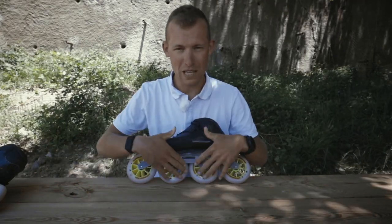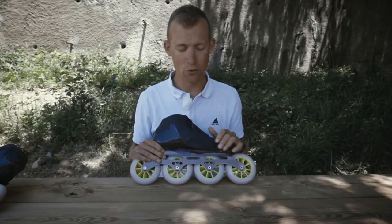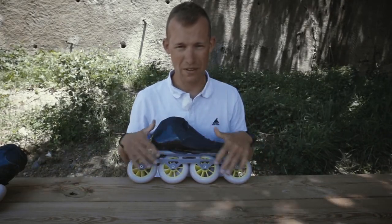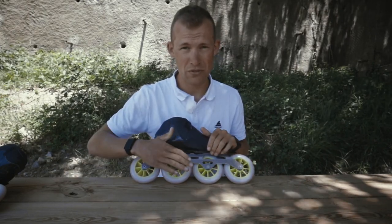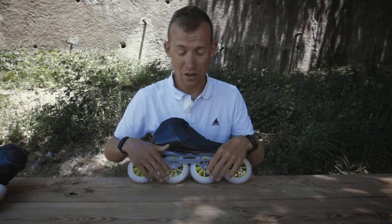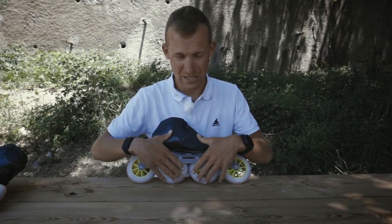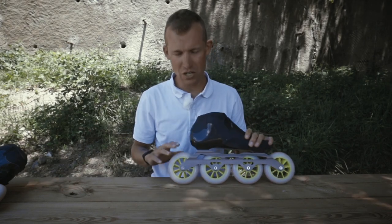Once we've done that for a bit of time, they will all be evenly used. However, we haven't used the other side as much — therefore step number three: we take them all and flip them. Now they've all had the same amount of pressure and exposure to drifting and use. But we still haven't used the other side of the wheel in the front or the center, so we will now take the center wheels and put them in the front and the back.